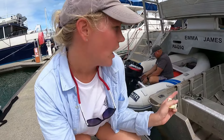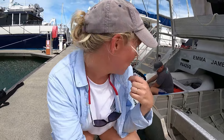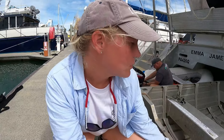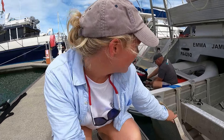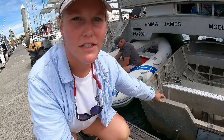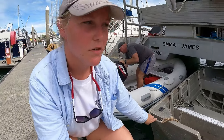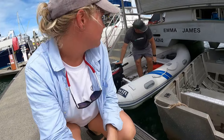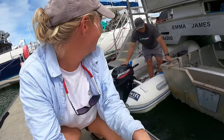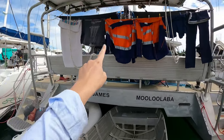Weight is very important on catamarans and we are already overweight. The inflatable is 54 kilos, whereas the tinny we've gone for — a 3.7 meter Stessel Edge V — is 70 kilos, so a bit heavier. We consciously made that decision to go heavier for the tinny. We also needed to consider our pulleys and how much weight they could take.